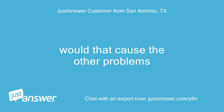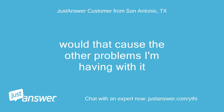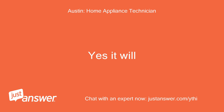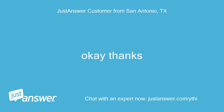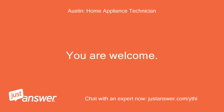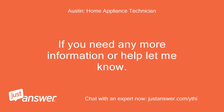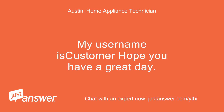Would that cause the other problems I'm having with it? Are you there? Yes, it will. Okay, thanks. You are welcome. Sorry for your trouble. If you need any more information or help, let me know. Hope you have a great day.